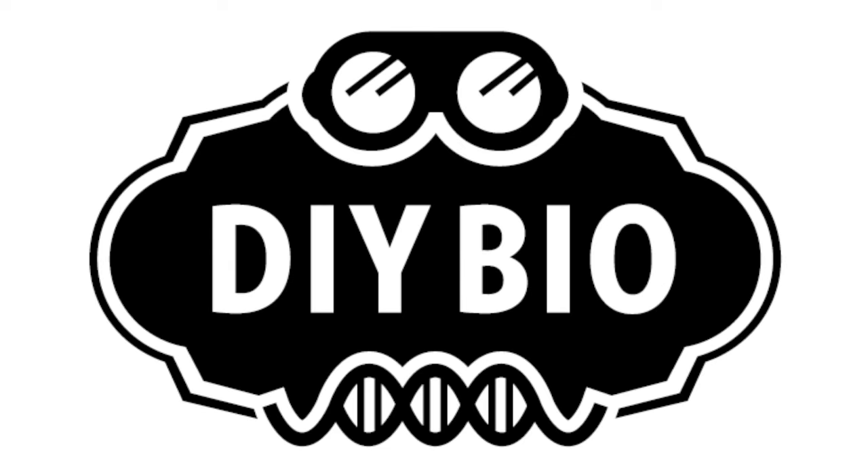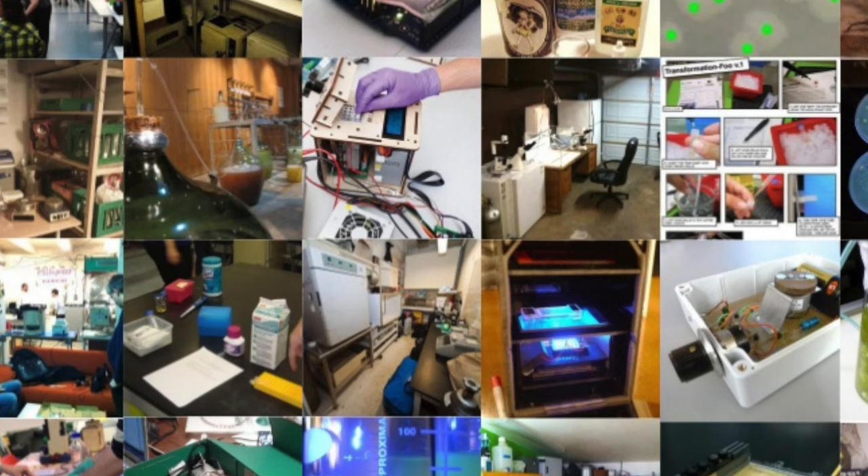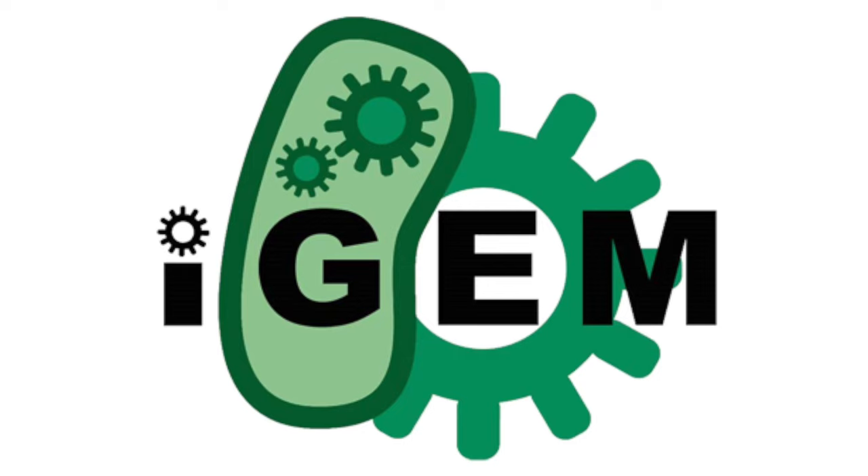Then there's the DIY bio crowd. These are people making glow-in-the-dark beer and doing hardcore genetics research in home laboratories. They are frequent contenders in iGEM contests and have produced a variety of tools that are helping to get genetic engineering into the hands of more people than ever.